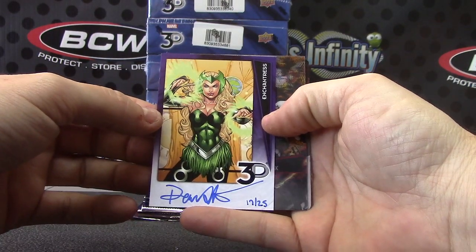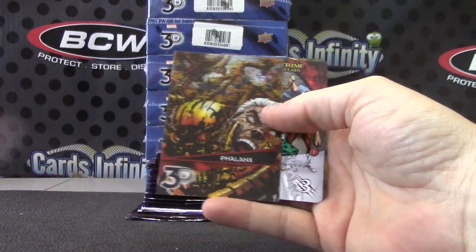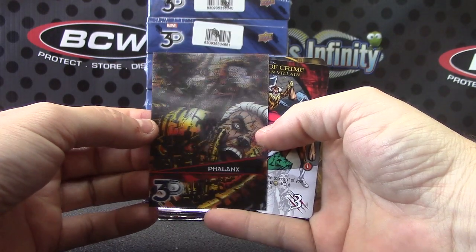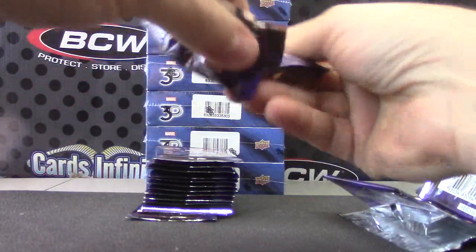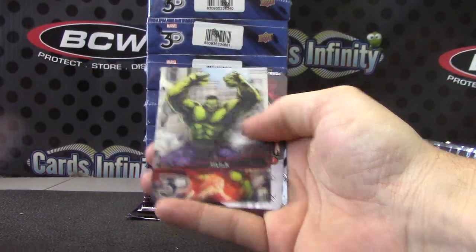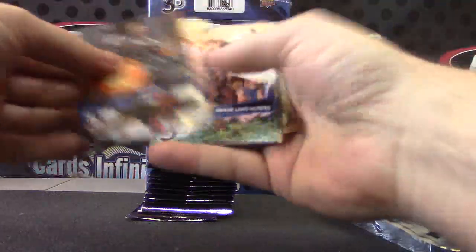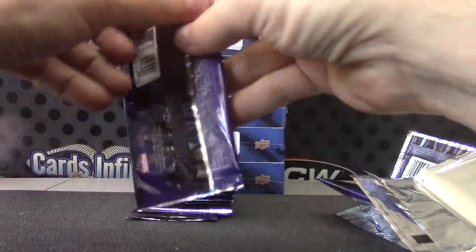Enchantress. It's like enchanting — like actress, get it? Phalanx — I think we just pulled that one. Incredible Hulk. The rocks are exploding out of the card. Daredevil. You'll see them when you get them, Peter — they look really cool.